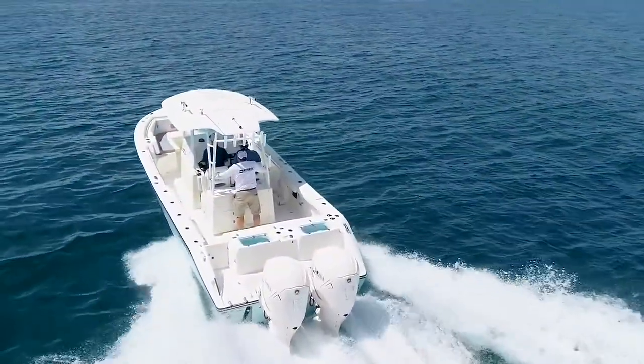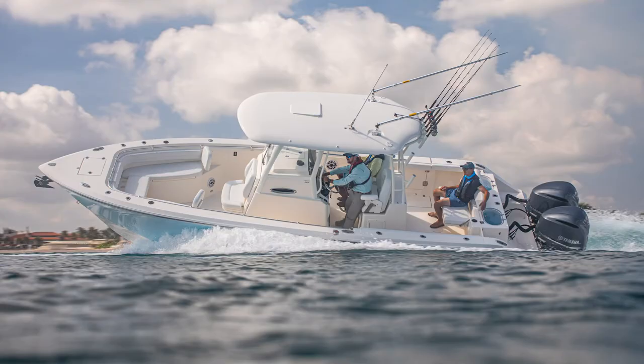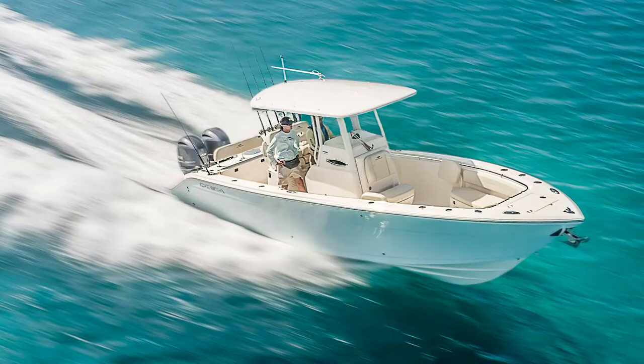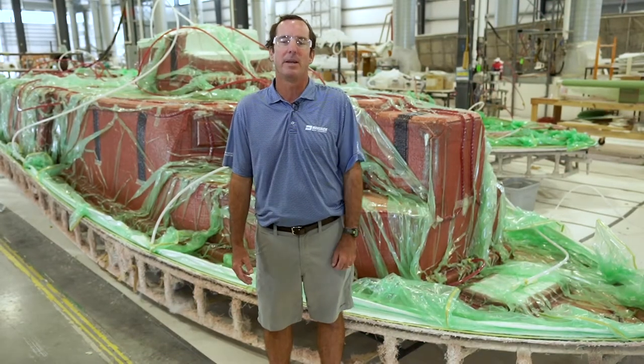The first Cobia built using Varus was the 320 center console in 2018, and we've been migrating the larger models over since. Today the 280CC, 280DC, 301CC, 320CC, and the new 350CC are all vacuum infused. The 262CC will be next starting in December of 2019, and all new future Cobia models will all be infused.